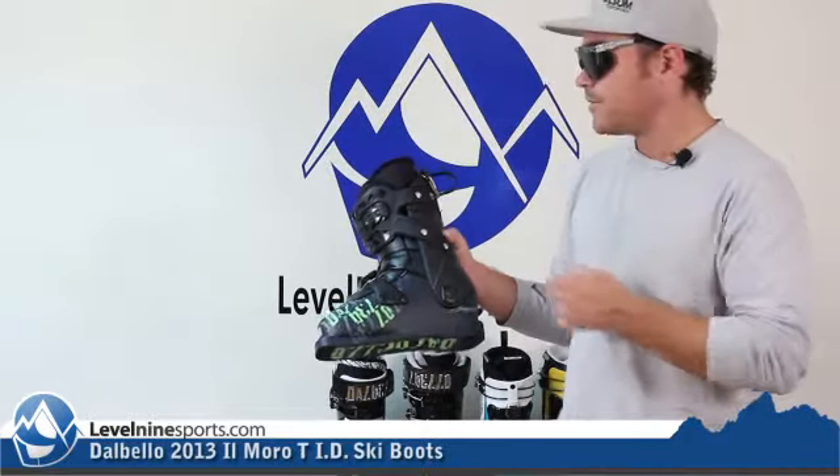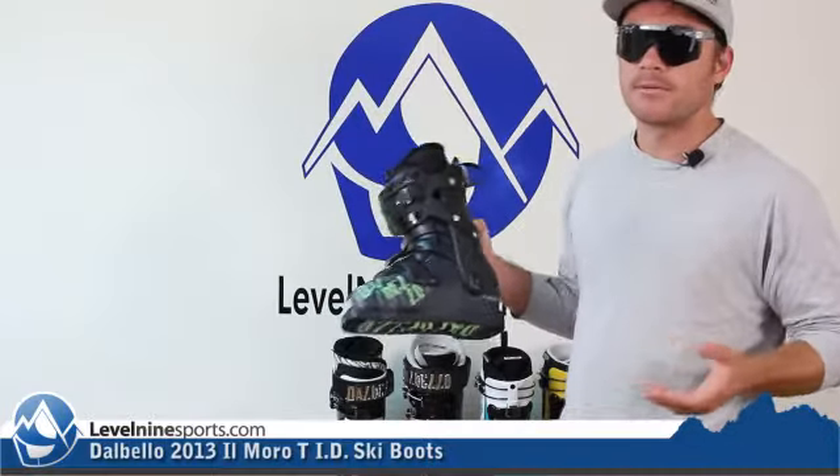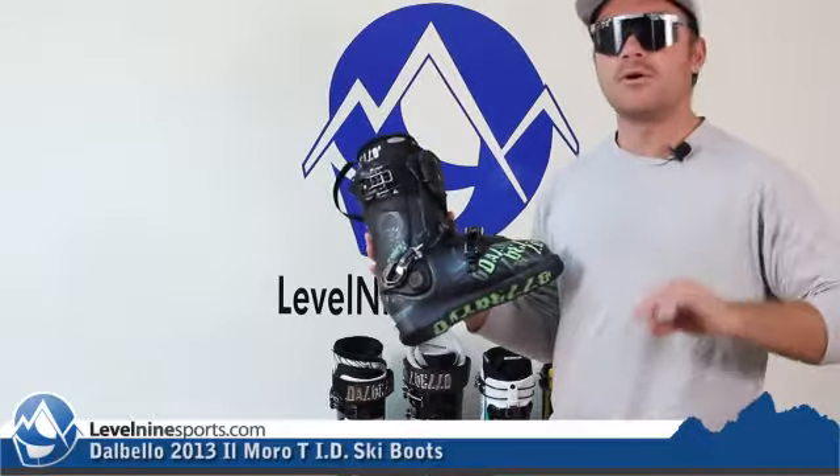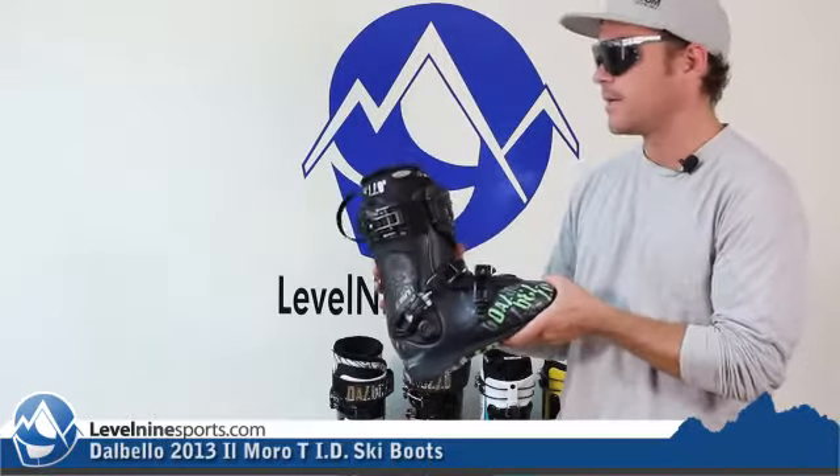Regardless of all that, you just put these things on right out of the box and they're probably going to be pretty comfortable for you. Then you start tweaking and honing them in after maybe even skiing them a couple of times.